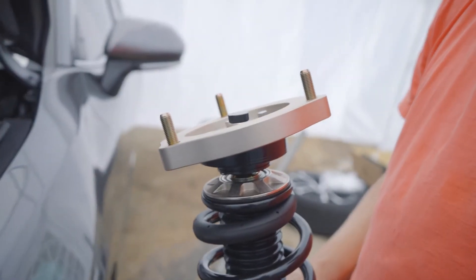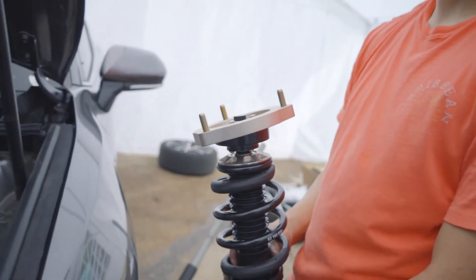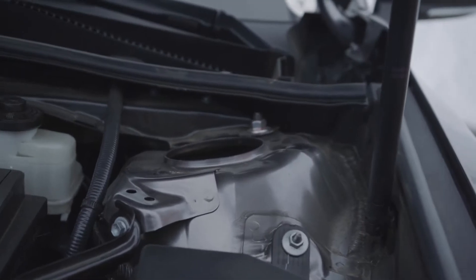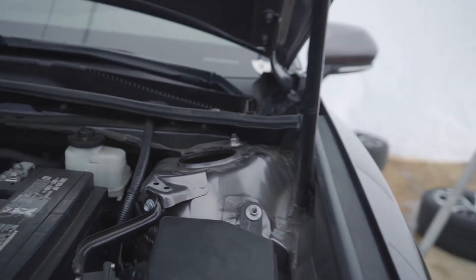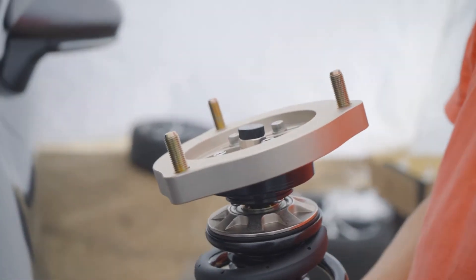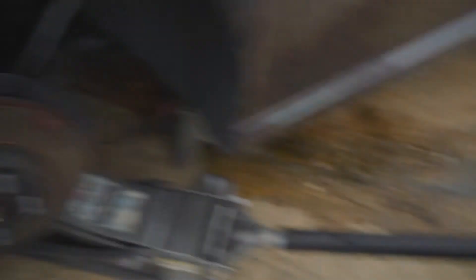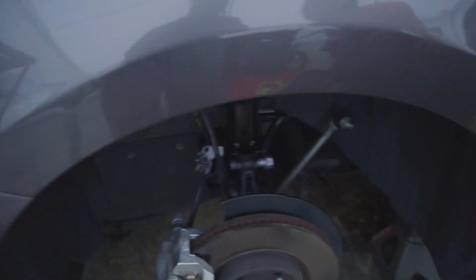I just found out that this top hat goes in a certain way — you can see it's angled, and that part is also angled. There's a specific orientation, so be careful. Good job. We're not going to torque everything down yet — just put the top hat on hand-tight and the two bottom bolts for the spindle. Then we'll put the wheel back on to test fitment.